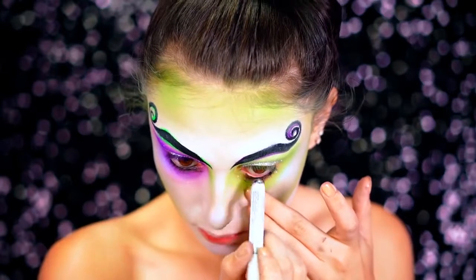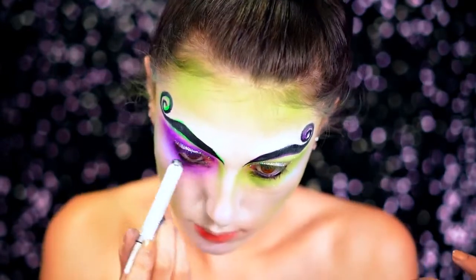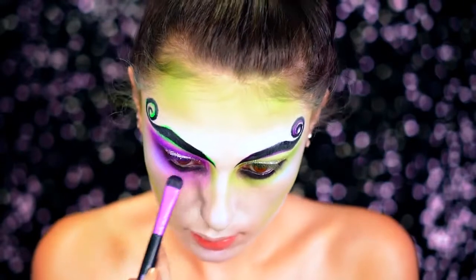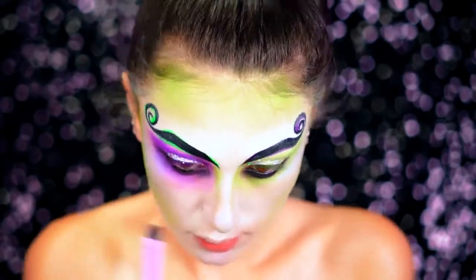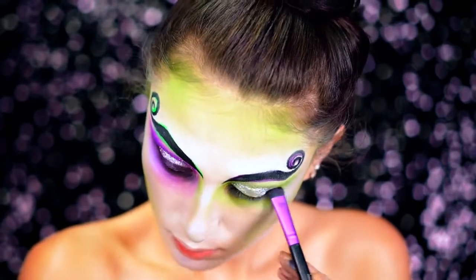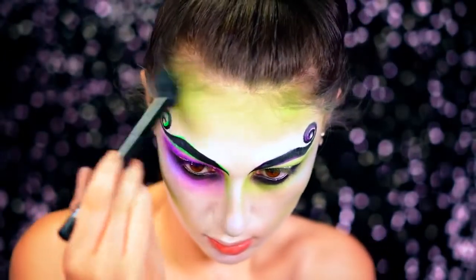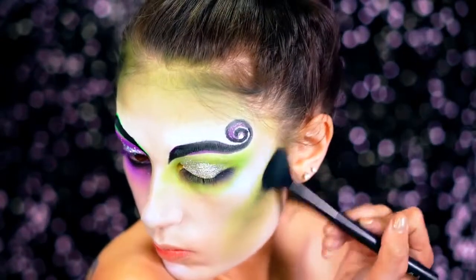We're going to go in with a black eyeliner to give that grungy effect on the eyes, and then to smoke that out I'm just going to go in with a black eyeshadow and really bring this down under the eyes to give that same look Beetlejuice has in the movie. He's got a lot of black contrast going around his eyes and around his face in general, so we want to make sure we give that grungy look. I'm going to take more of that black eyeshadow to really dirty up the face and enhance that contour, going right up against the green and shading it in.